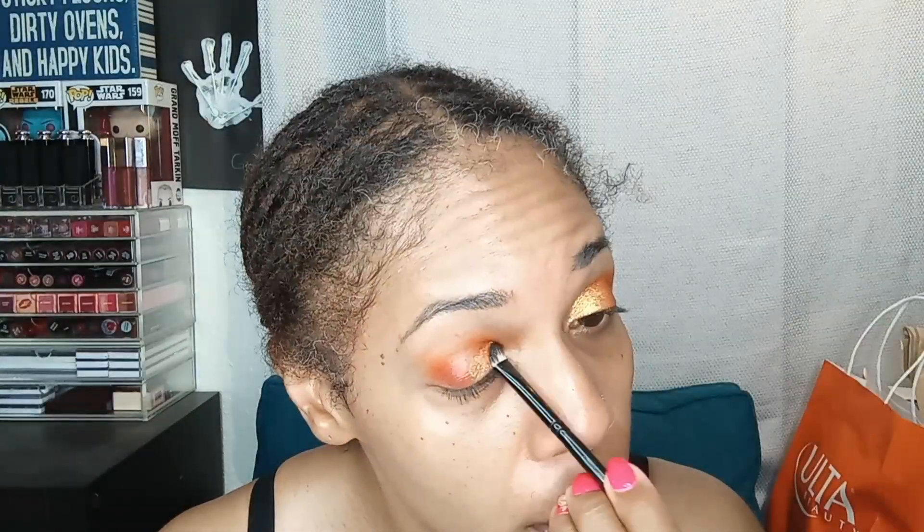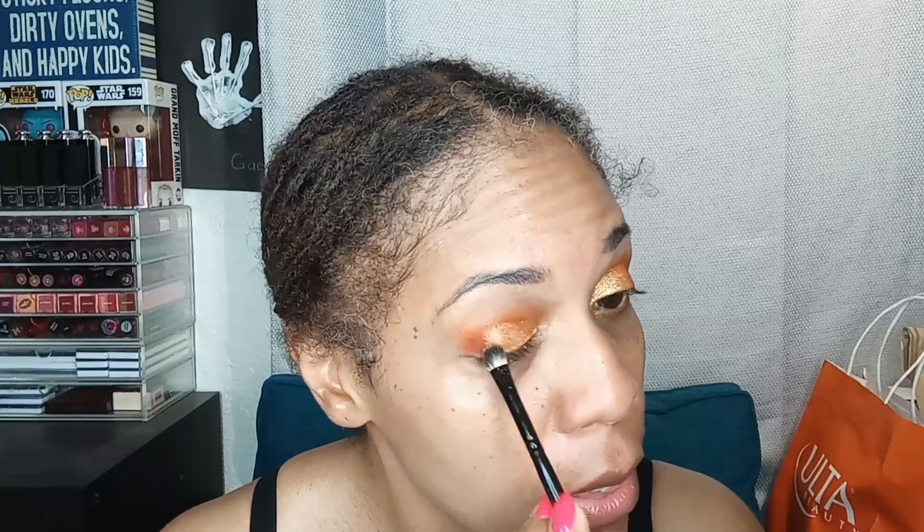Now we'll do this side. See what I mean — when you put that primer on it really does have an impact on the shadow. It seals the deal; this ensures that whatever color you're laying on top is really the color you're going to see, versus having to fiddle around blending it out. A little bit more because I like to overdo it — and yes, it does have some fallout, I can feel it on my face.